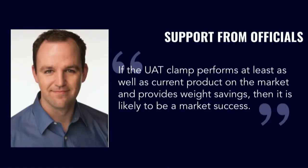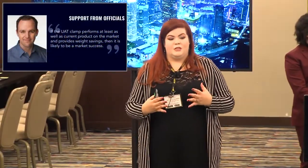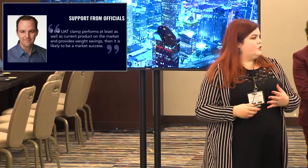We also have support from officials. Michael Trascos, who is the chairman of the SAE wiring subcommittee — the people that determine military standards for wiring — supports our technology and believes it could be the next military standard. He does military specifications testing and has helped us get where we are today.